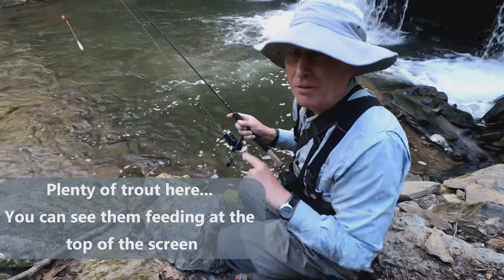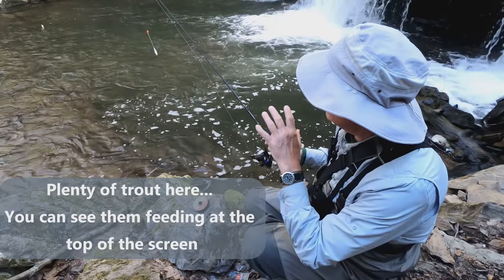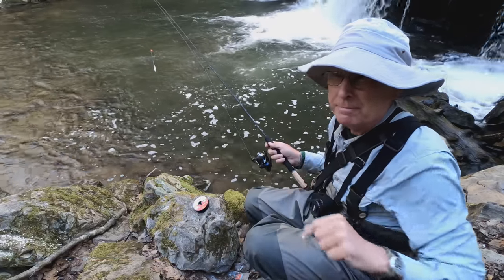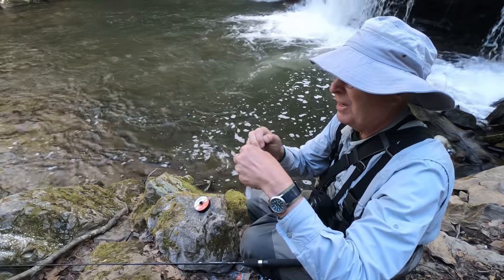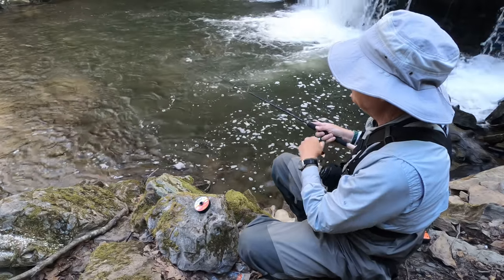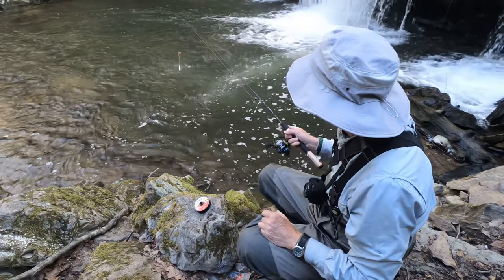I'll be dang, it worked! I had a hit over there but he got off. Let me see if I can get him on again. It looks like they're hitting stuff on top so I switched to a dry fly. But again, a helicopter. I'm spending more time scraping out my fly than I am fishing. I had another one — it got off.